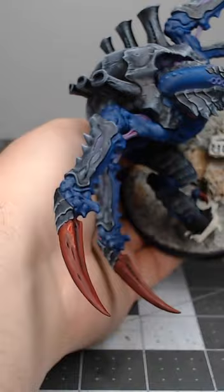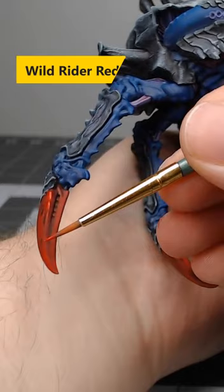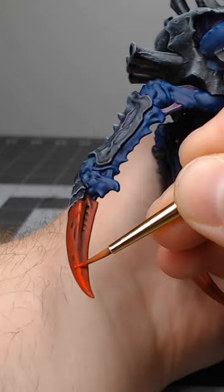Finally, we're gonna take Wild Rider Red and we're going to use this to highlight the sharpest edges on the claws. And that's all there is to painting red claws on your Tyranids. If you'd like to see more short tutorials like this one, be sure to subscribe to the channel.